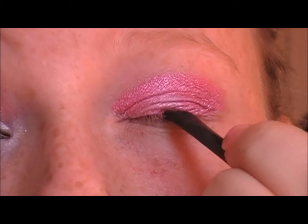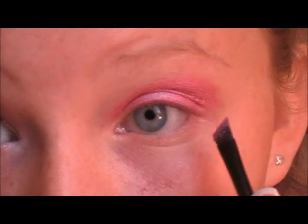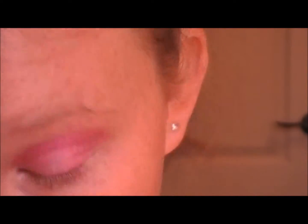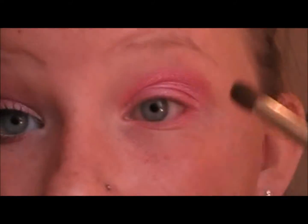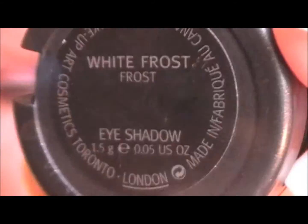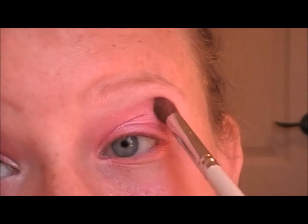Now we're just going to take a small eyeliner brush and we're just going to be pushing the pigment right into our lash line, kind of like an eyeliner, and we're going to be dragging it down under the eye. We're going to be taking an ELF blending brush and blending the color. Now we're going to be taking MAC White Frost on an Urban Decay shader brush and we're just going to put that right under the brow.